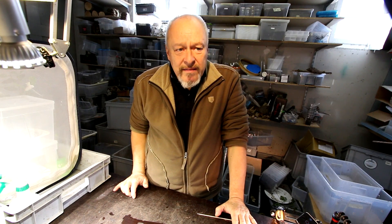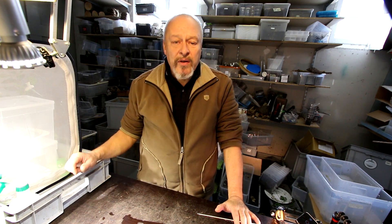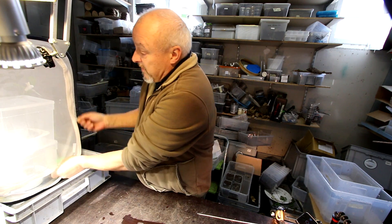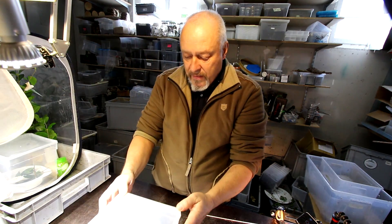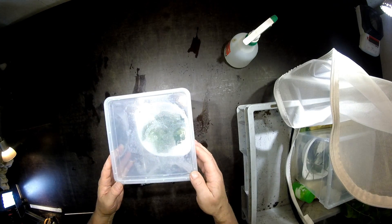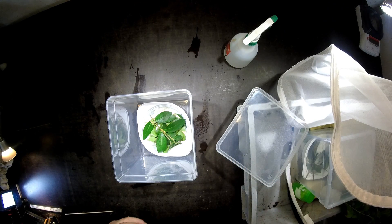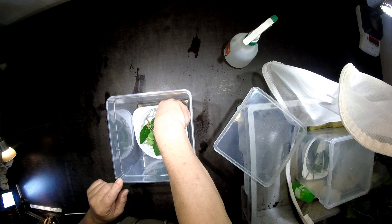Hello there. It's been 11 days since we found the first eggs of Samia Rizzini on the leaves of Ligustrum vulgare, and now it's time to see whether they have hatched. As you know from the other videos, I keep the eggs in plastic boxes like this so that humidity stays high inside and they are protected against little flies or whatever can come in to harm them or the larvae. Let's see whether we find something.